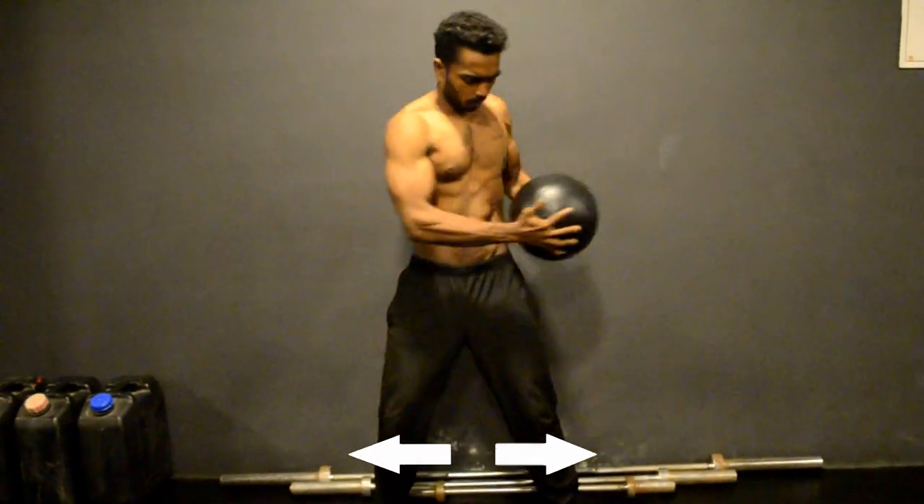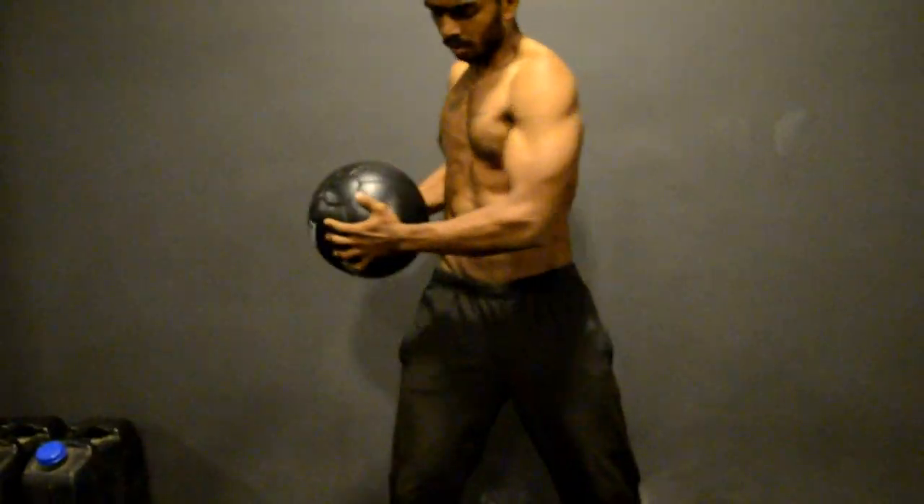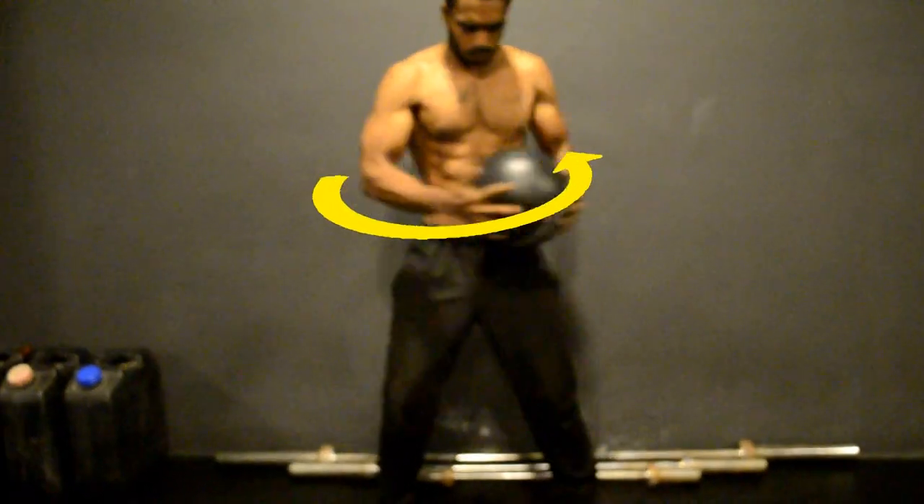Keep your legs a little wider than your hip level. Twist your spine left and right. Make sure that the ball is travelling in a horizontal rotation.